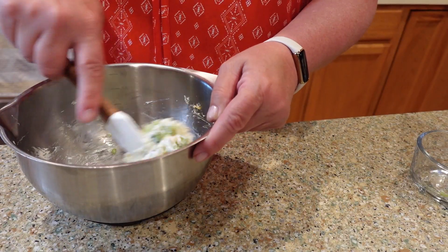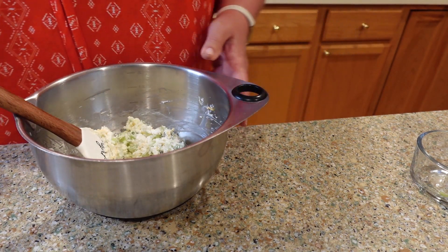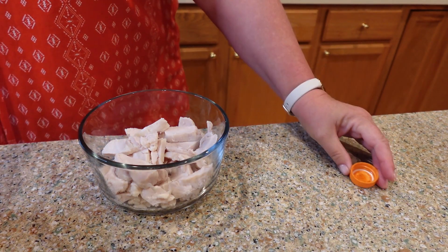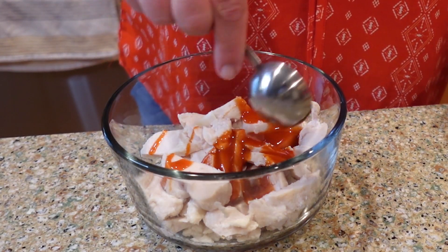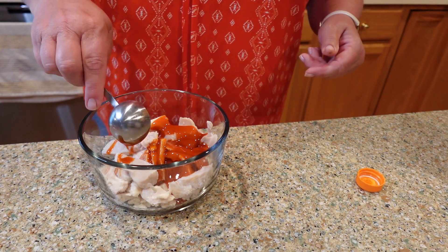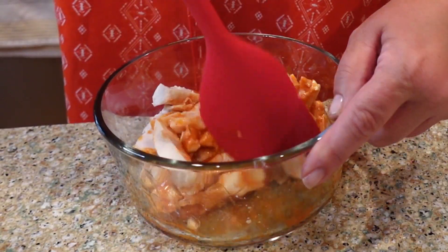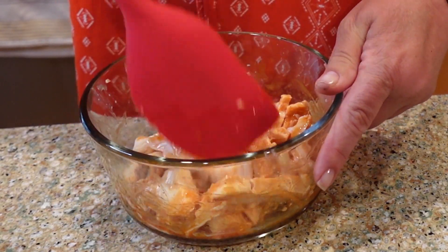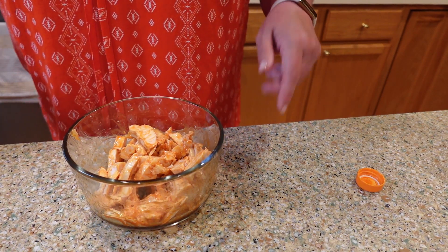Now let's get our chicken and add a little bit of wing sauce. I'm going to shake up our wing sauce real quick — I've got about two tablespoons. You can add whatever amount you want — if you want it hotter or milder, adjust as you like. We're just going to mix that up and get the chicken coated really well. Smelling good already, friends!